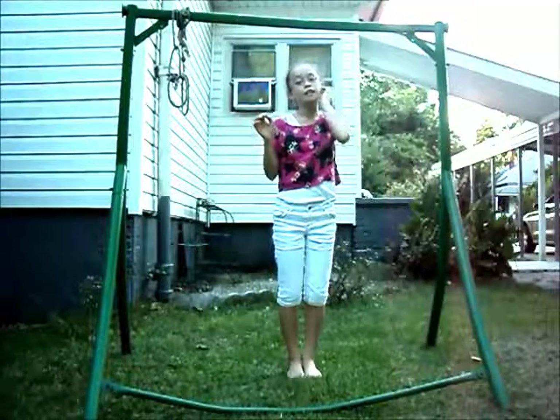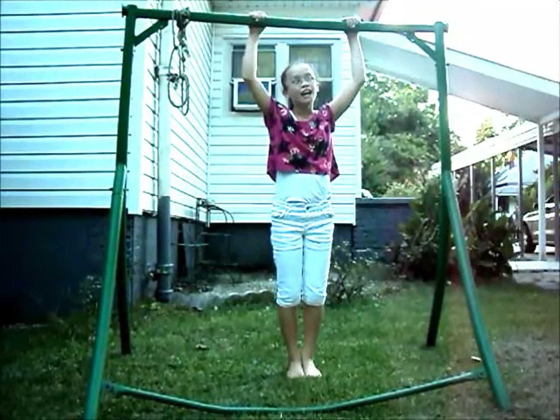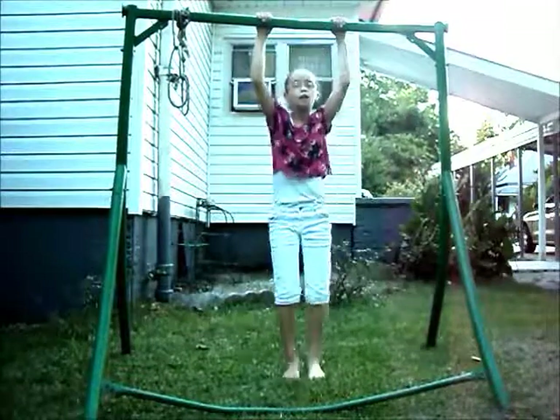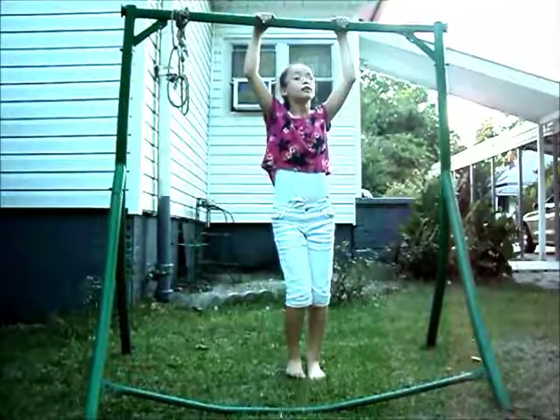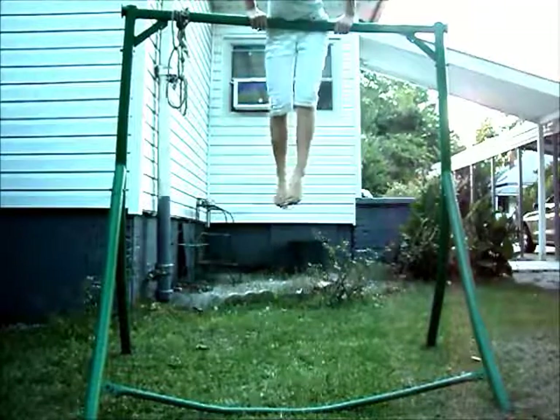The technique I use is: smell the bar, and then bring your hips to it. Smell the bar, bring your hips to it — I think you'd understand that — then push over, pull over. Like that, that's kind of what I mean.